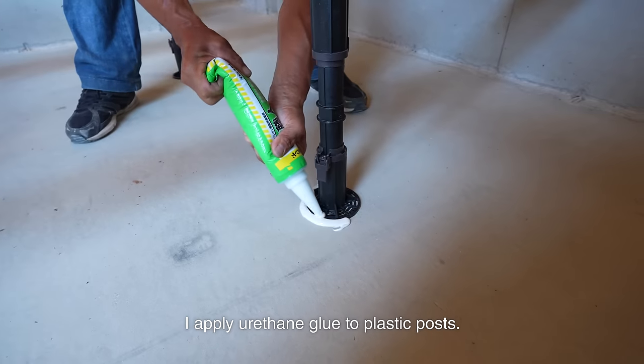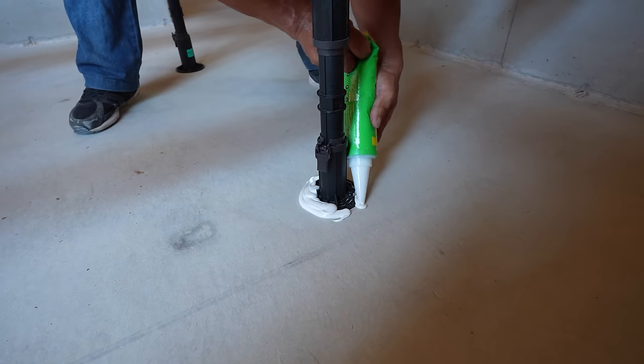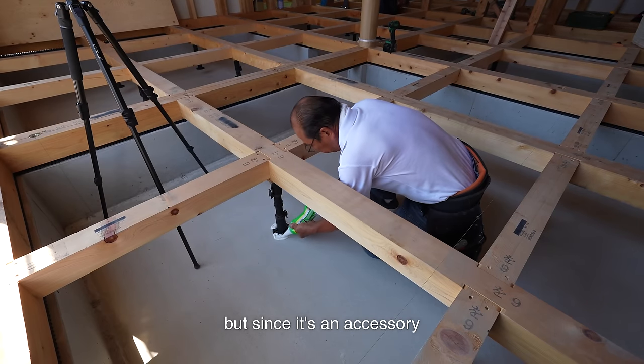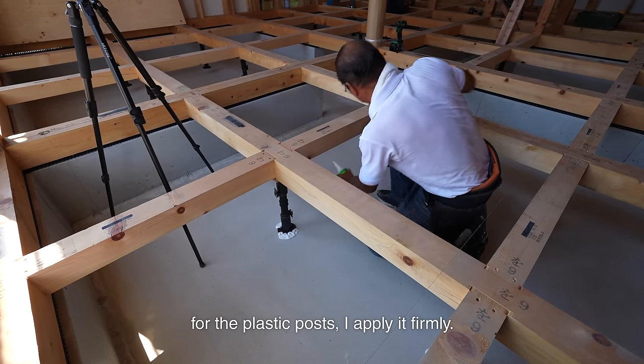I apply uricin glue to plastic posts. I don't think glue is necessary since the sleeper works downwards, but since it's an accessory for the plastic post, I apply it firmly.